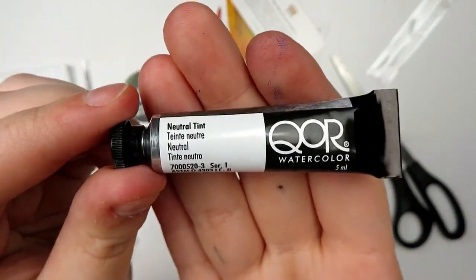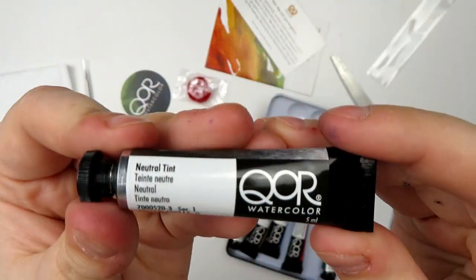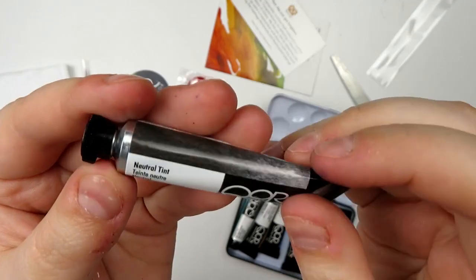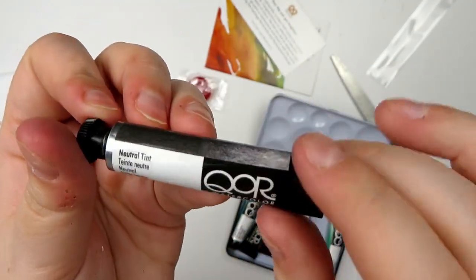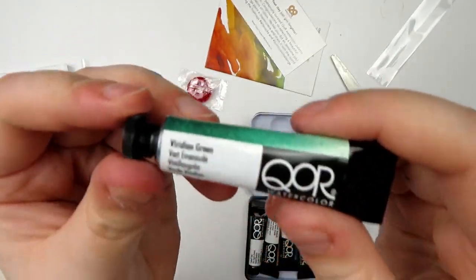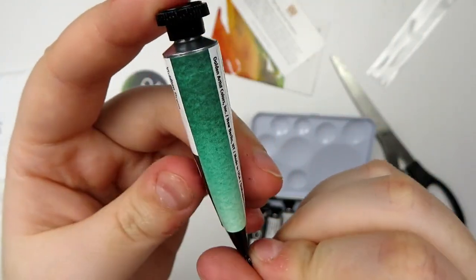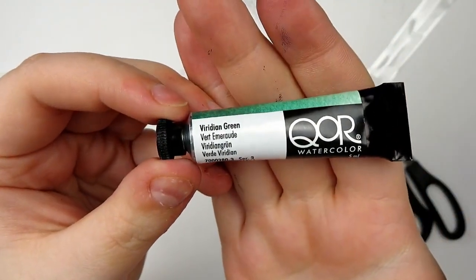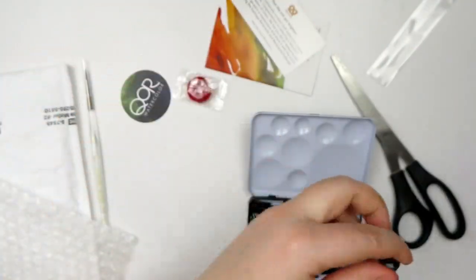Then we have Neutral Tint. I grabbed it because I usually use Payne's Gray for my dark colors — I rarely ever use black — but I wanted something more neutral with less of a blue tone. And lastly I grabbed Core's Viridian Green because in the swatches it looked like a Viridian Green I've never used before and I just love the shade of it, so I grabbed it.